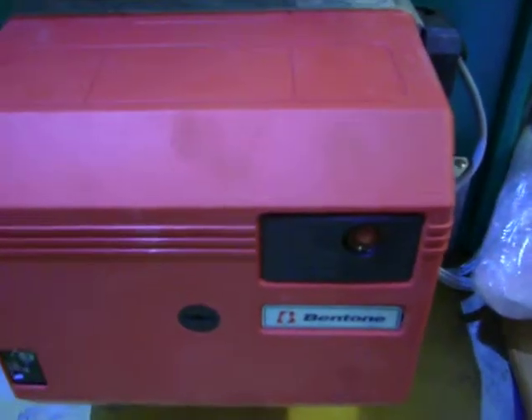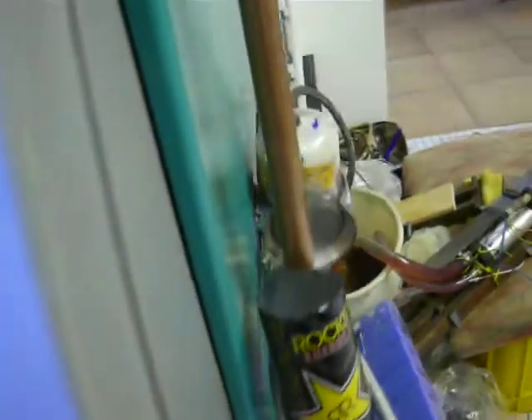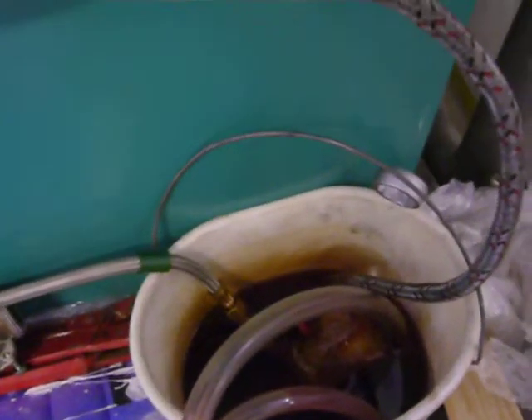It's a regular oil burner with this Bentone burner. And this is here the oil distribution where I pump oil in a bucket and check out how efficient that system is.